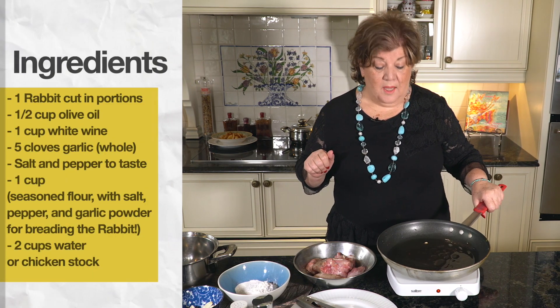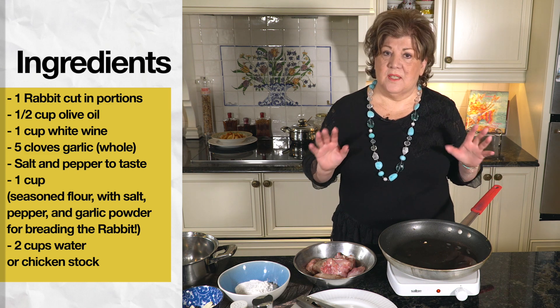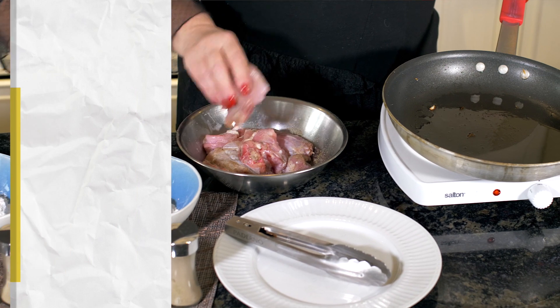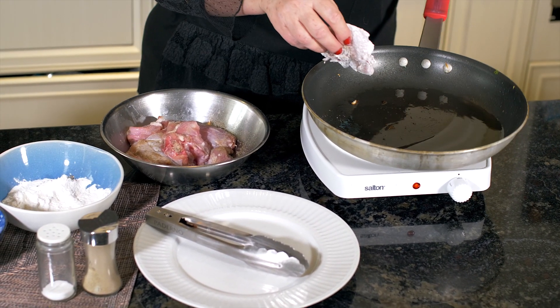Today I'm going to make a recipe that my mother-in-law used to make when we used to visit in the summers. This is rabbit that I've portioned and seasoned well, and now it's going to go in flour.